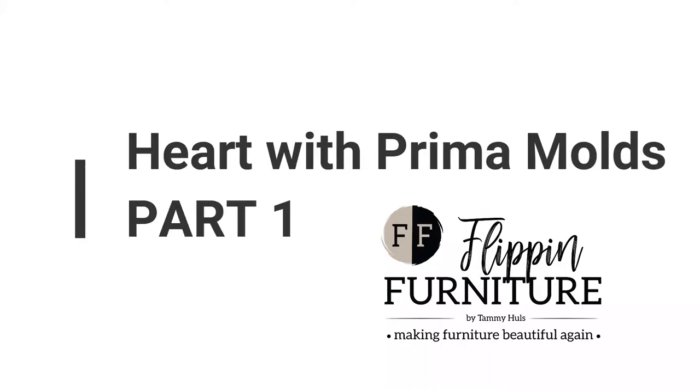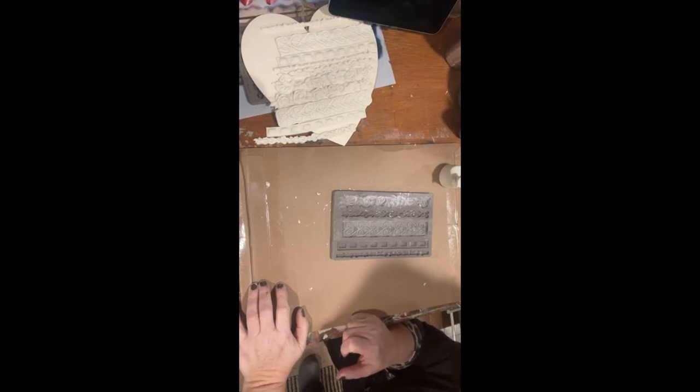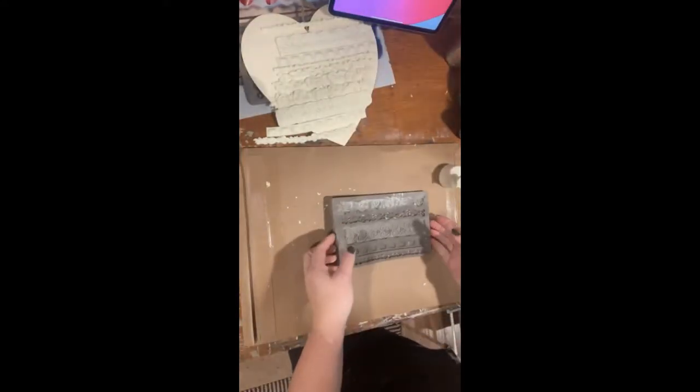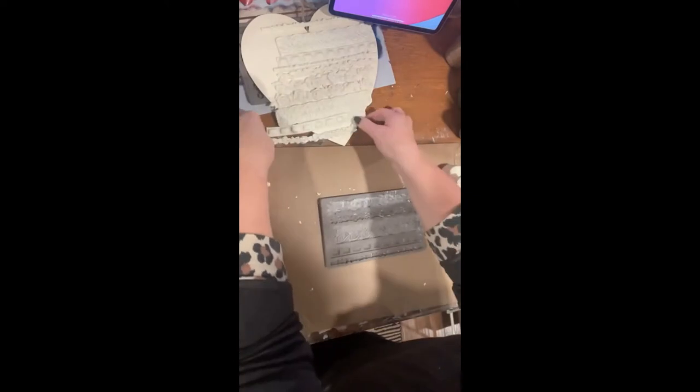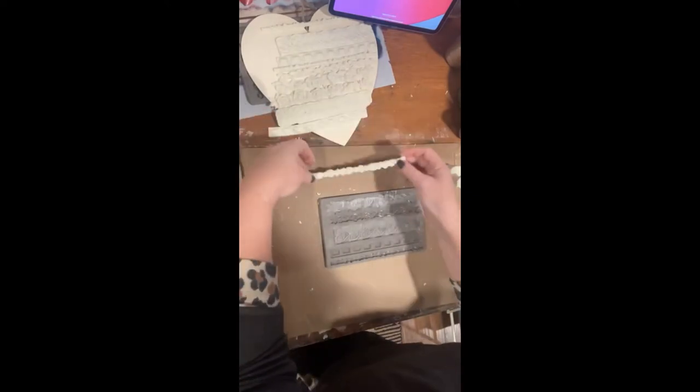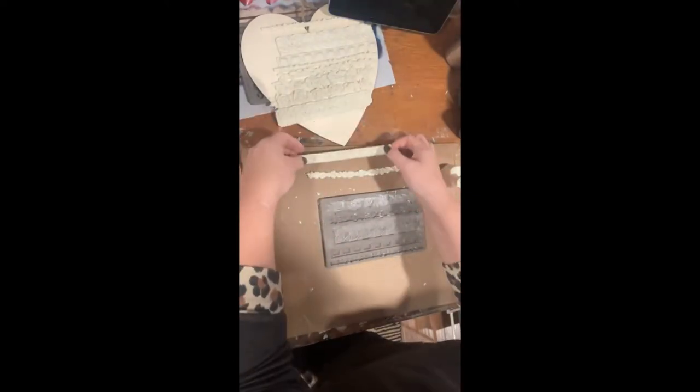Hey, it's me again — I'm playing with molds so I thought I might bring you along with me. There's all the ones that I have done so far, so I'm gonna roll out a few more.